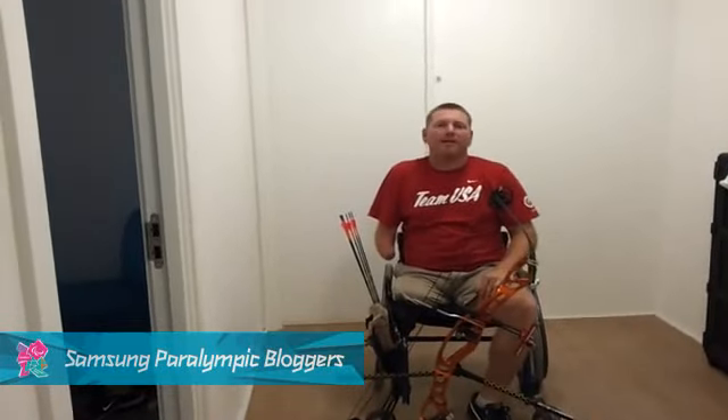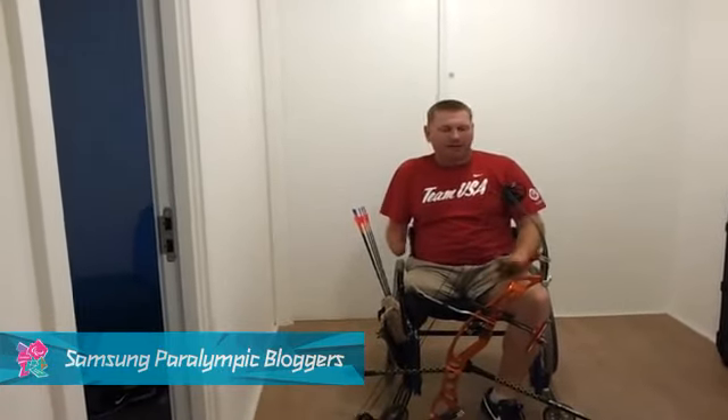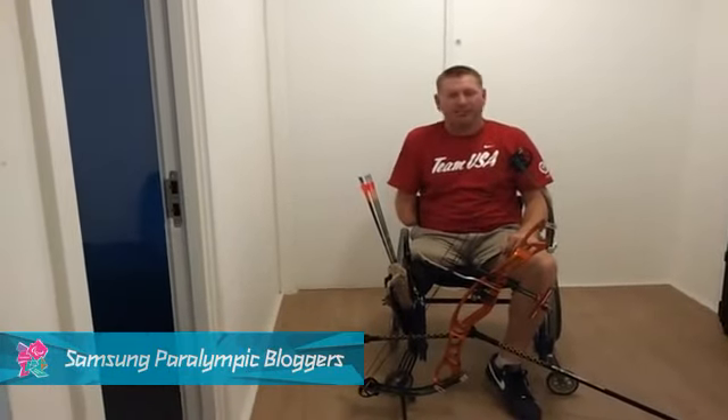Hi, I'm Jeff Fabry with Team USA Archery. I'd like to go over the type of equipment that will be used out on the field during the Paralympic Games.